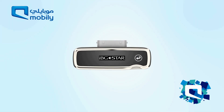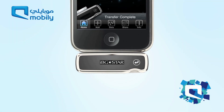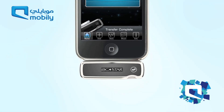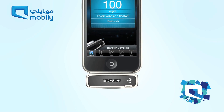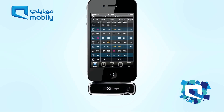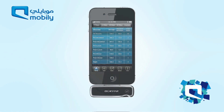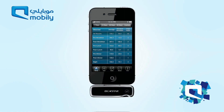IBGSTAR can also be used stand-alone to measure blood glucose levels, and synchronised to an iPhone or iPod Touch at a later time. The IBGSTAR and its Diabetes Manager app allows data to be easily displayed, managed and communicated, which helps people with diabetes and their physicians make better informed diabetes-related decisions.